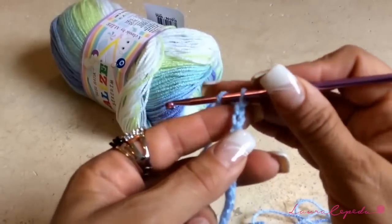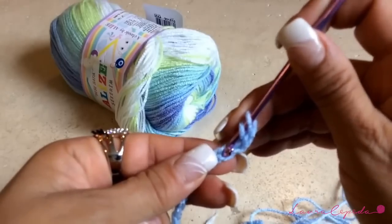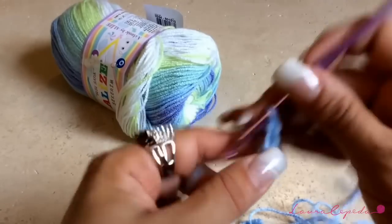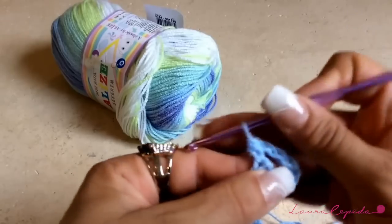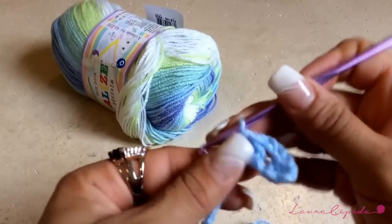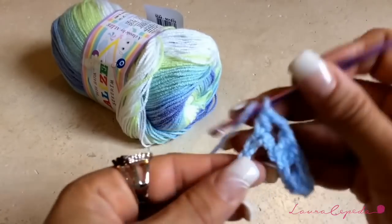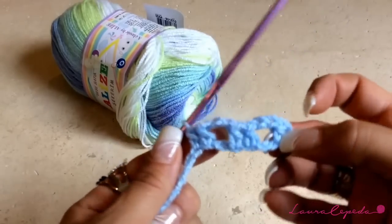Once you have the 60 chains, grab your yarn, skip three stitches, take the below part of the chain, and make one extended double crochet. Then chain two, skip one, and make two extended double crochets in each chain. Again chain two, skip one, and make the extended double crochet. Continue like this the whole row until you have 20 of these little holes.